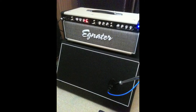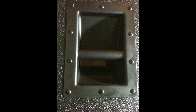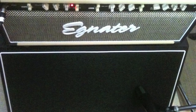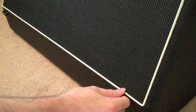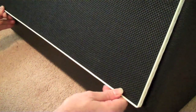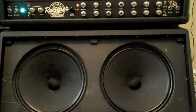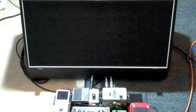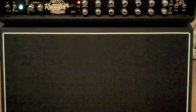It's a great 212 cab that actually has a slanted baffle, so it kind of acts as a monitor so you can hear your guitar as it's meant to be heard on stage, as opposed to the speakers being pointed at your legs. It has an easy removable front grille with velcro, which makes it ideal for mic placement and overall sonic preference. You can use this guitar cabinet as a monitor in front of your pedal board or just with your head on top as your standard guitar cab.